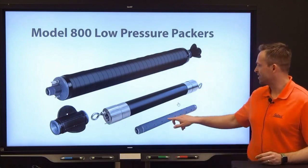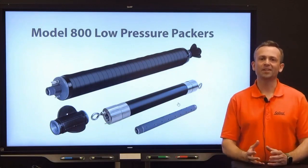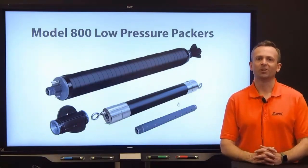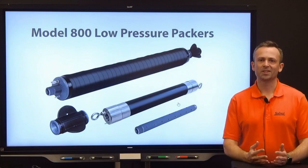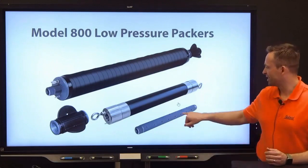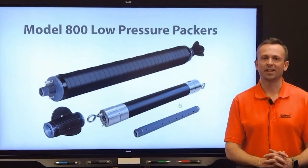We sell different lengths of perforated straddle pipe depending on what you need. You may want a shorter interval if you're trying to characterize fractures, or a longer interval if you're trying to capture a larger geologic area. To review, the straddle packer system consists of an upper packer and a lower packer with the perforated section in between the two. We always have a single packer as the lower packer in that setup.